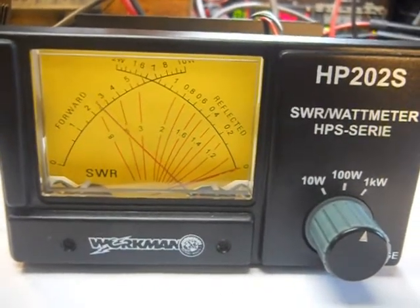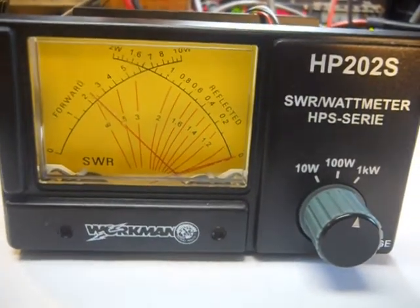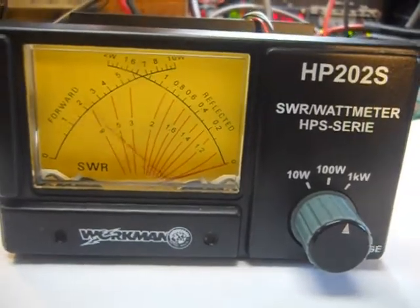Test, one, two, three, four, five, hey — bouncing just under 30 right there on the 100 watt scale.